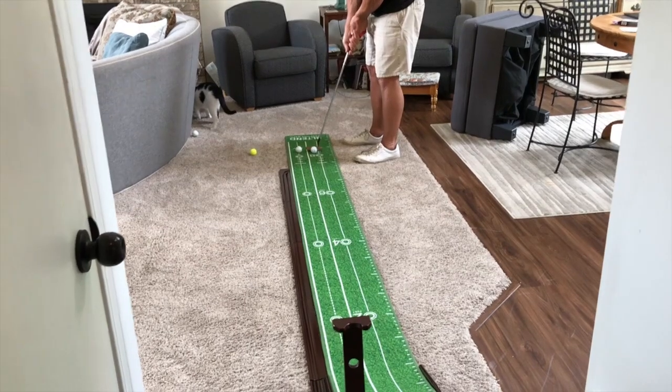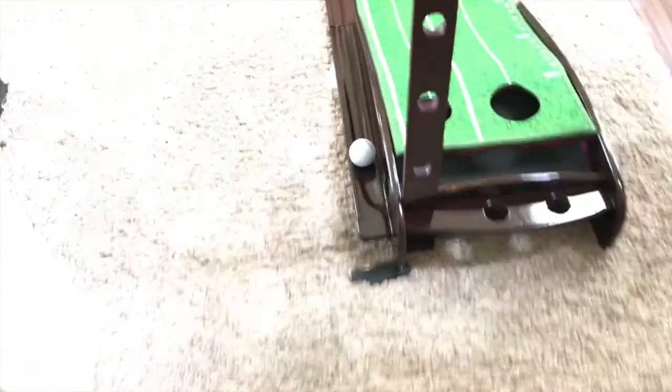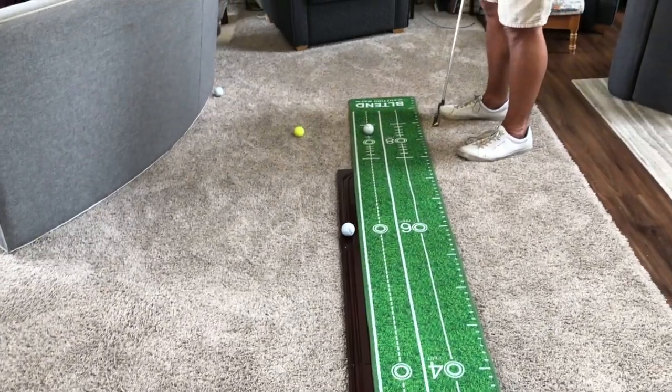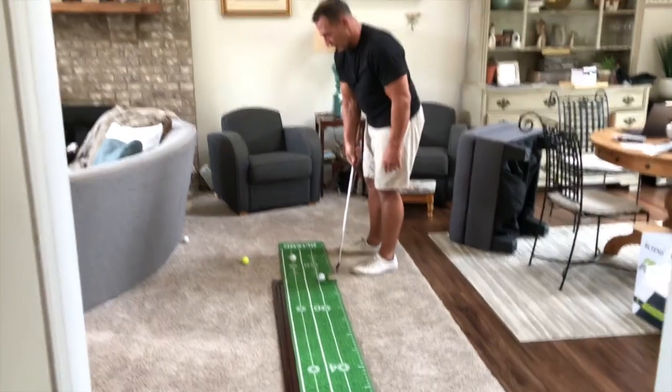All I got to do is basically hit that up there — and I hit it in. Now that ball is going to return if my cat's out of the way. You can see the ball comes back to where I didn't even have to do anything. And now I can do it again.